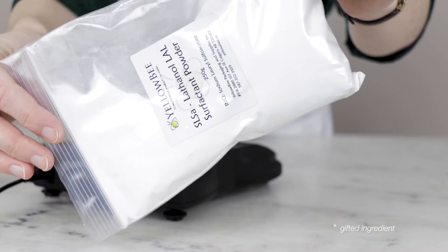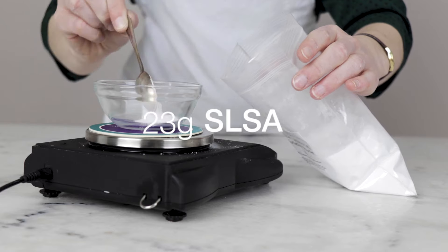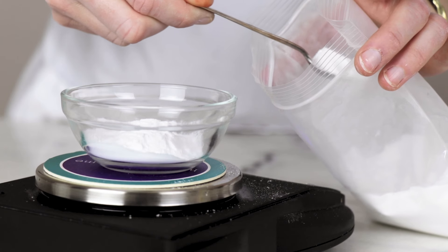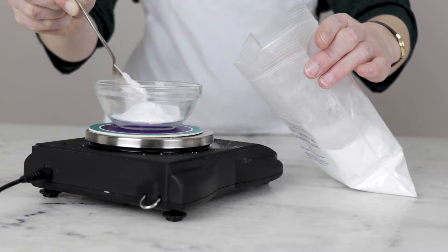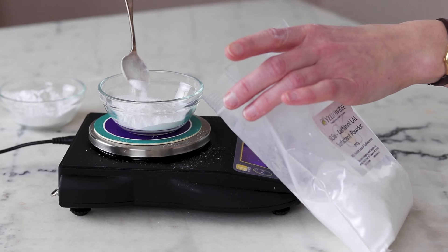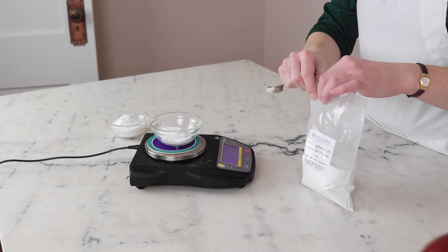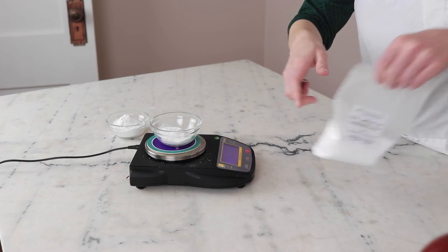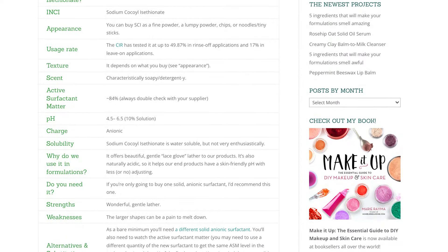Our second dry ingredient is 23 grams of sodium lauryl sulfoacetate, or SLSA. This is another gentle anionic surfactant that further amps up the lather we get from the sodium cocoyl isethionate. Despite the similar-sounding names, SLSA is absolutely not the same thing as SLS — it is much milder and is EcoCert certified. The reason I'm not using just SCI for this formulation is because it is limited to just under 50% in rinse-off applications. For more information on this, please make sure you're looking up SCI in the Humblebee and Me encyclopedia.